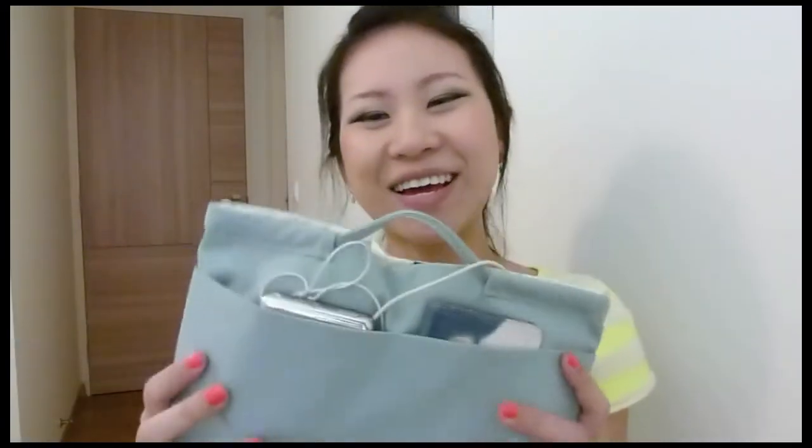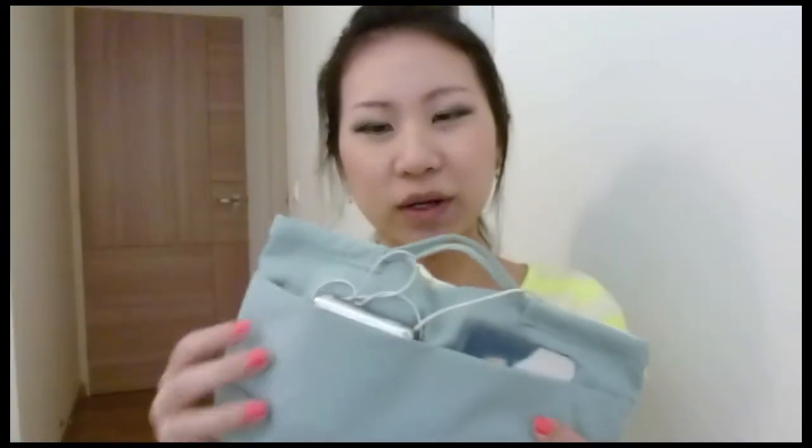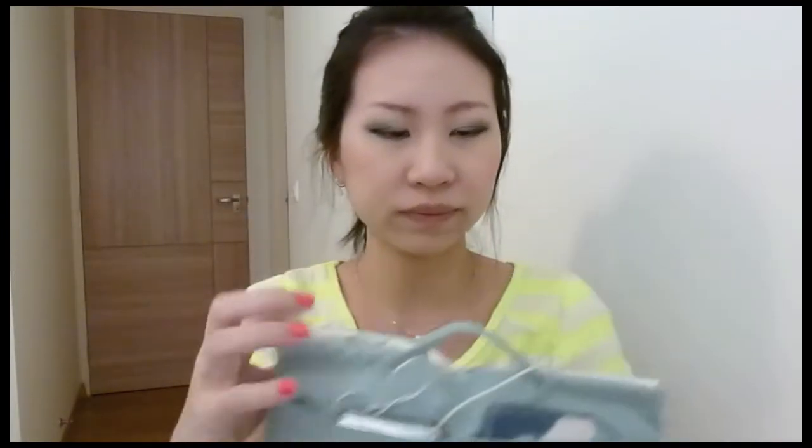I hope this video was useful. I thought this was quite a budget option if you're looking for a purse organizer — I looked online and some purse organizers can be really expensive, so I think this is very practical and affordable. Head down to Muji if you want one; it's definitely in stores because I just got it today. I hope you enjoyed this video — please thumbs up and subscribe, and I'll see you guys soon!